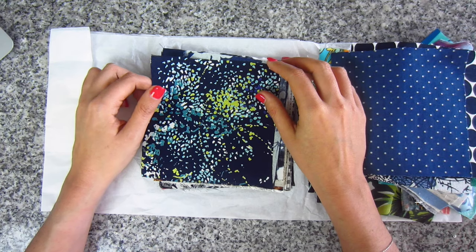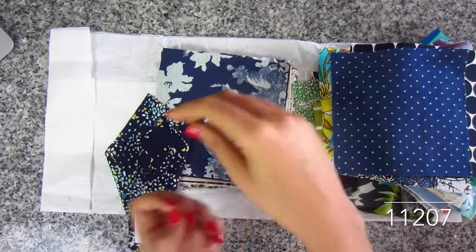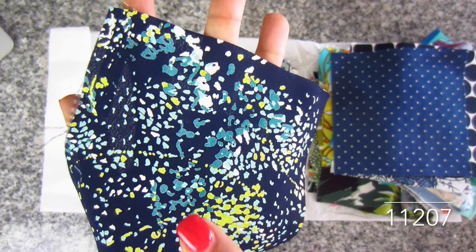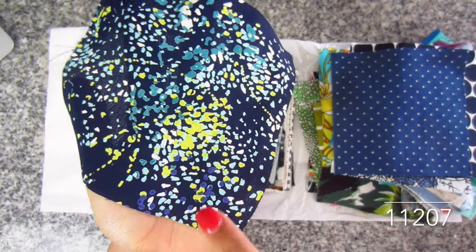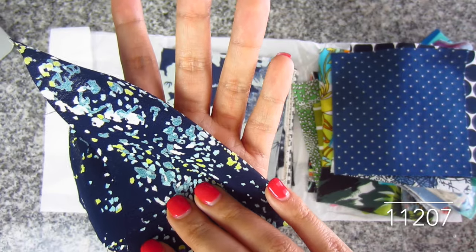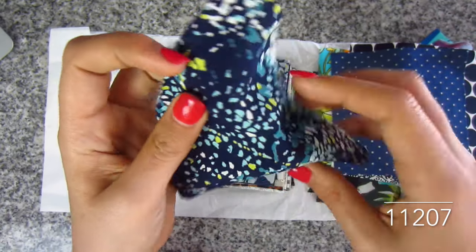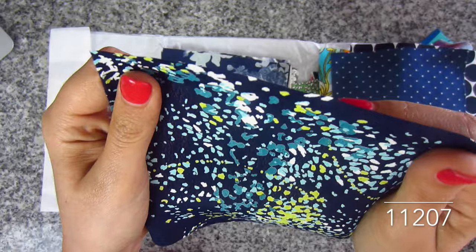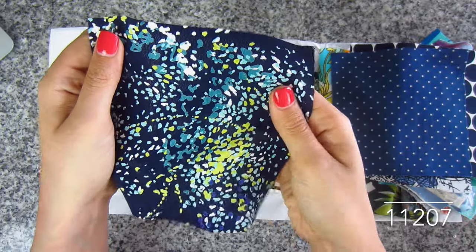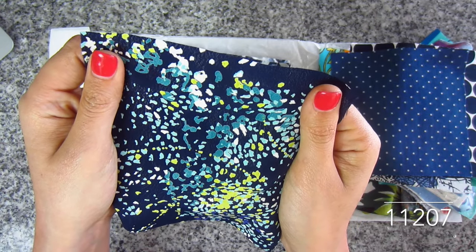I love this one! This is rayon crepe scattered dot print, 100% rayon. Did you see how it just slid off my hand? Again with the chartreuse yellow, seafoam green, dark seafoam green — it's got like a purple navy background with white splatter in there too. I love this one, it feels really nice. SKU 11207. Pretty blouse, pretty dress, pretty skirt — pretty much anything.